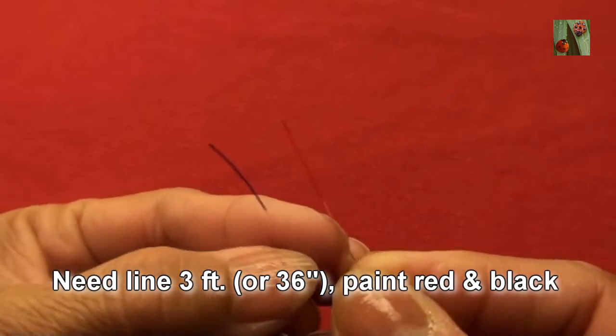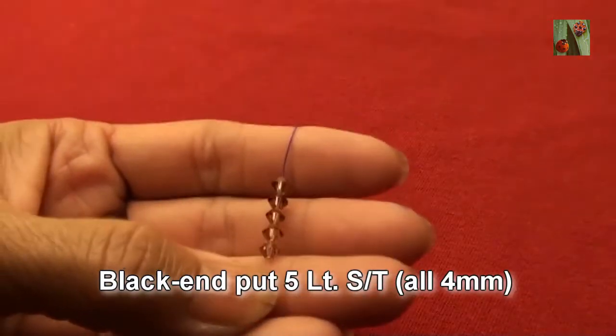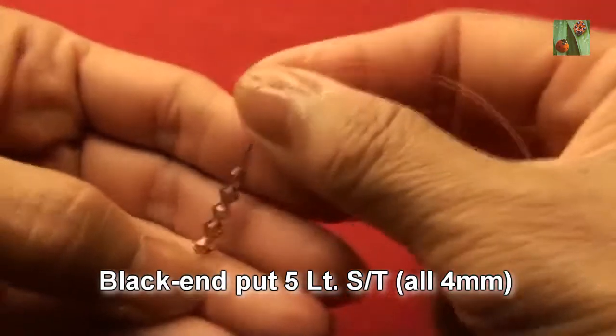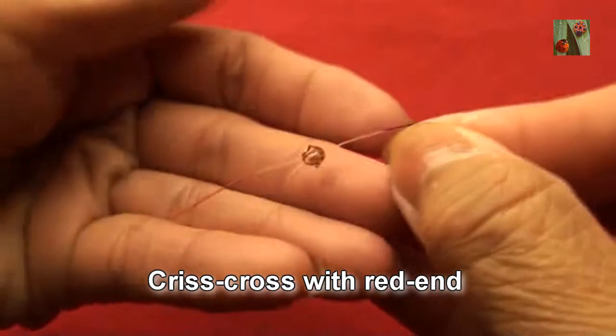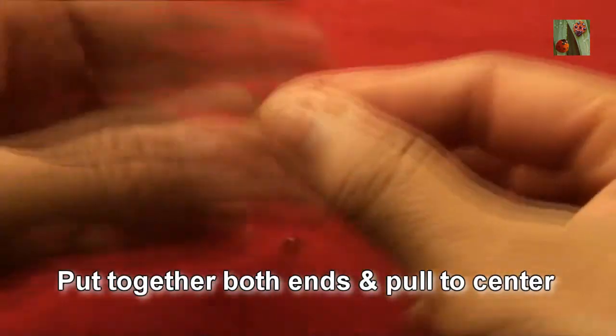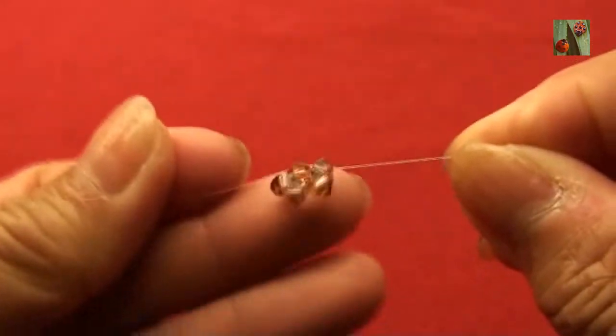Needs lie about 3 feet, paint red and black. Black end put 5 light smoke topaz or 4mm, criss cross with red end. Put together both ends and pull to the center, so you get like this.